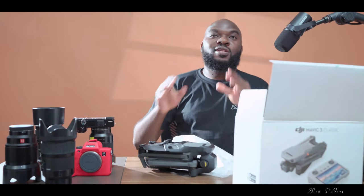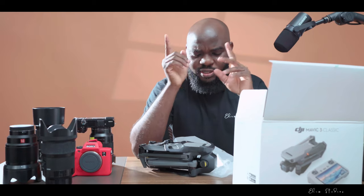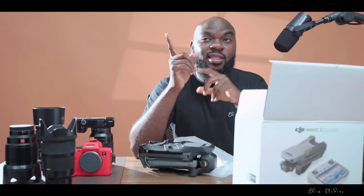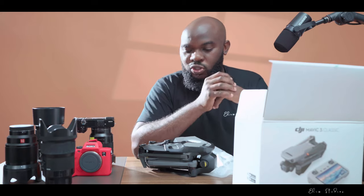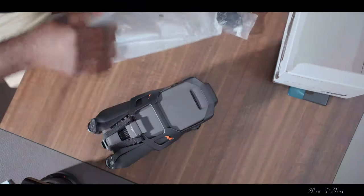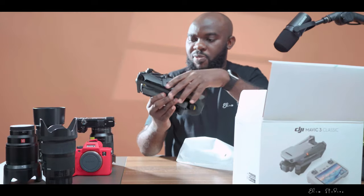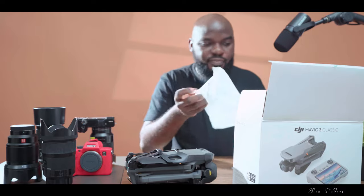By the way, this is not a sponsored video from DJI. I'm going to share the link below where I made the purchase from Amazon — it's somewhere around one thousand seven hundred dollars. I'll also put the official DJI link where you can make the purchase. This is the drone and this is the aircraft guide — I'll show you once we've checked everything we've got here.